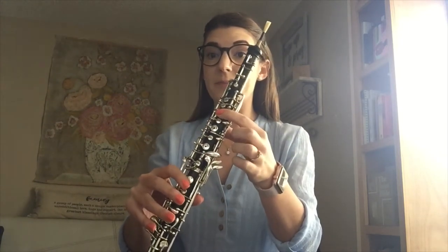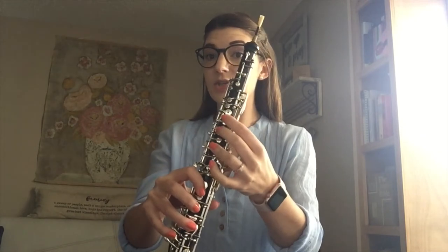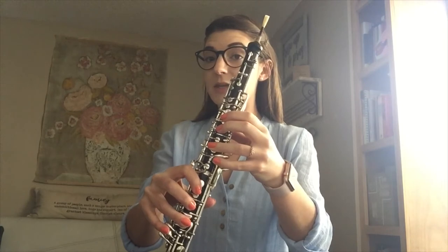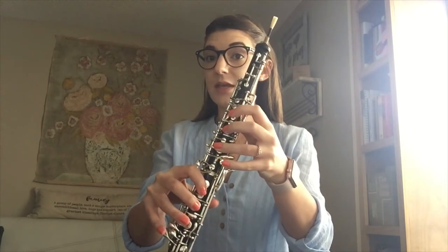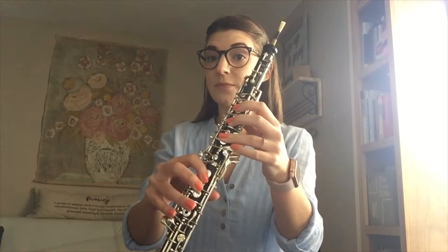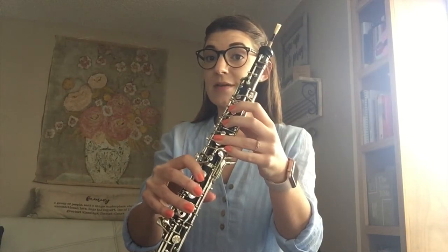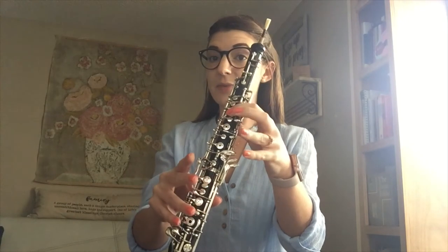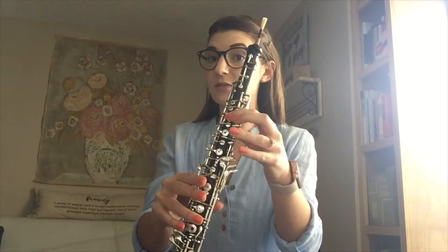So we'll start with B, C sharp, D sharp using this left pinky key, E using our back octave key, F sharp, G sharp, A sharp — which is the same as our B flat — and B, using the side octave key there.